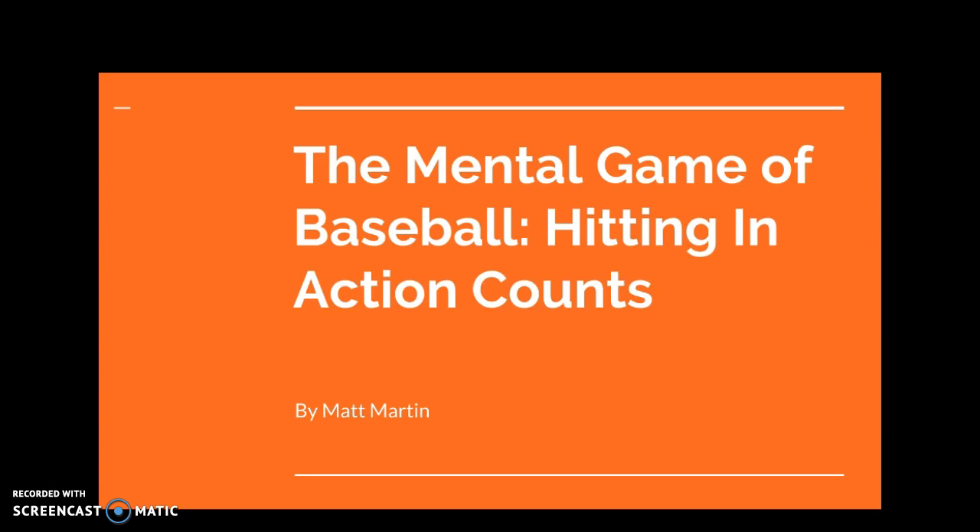The mental game of baseball. In this video you'll learn how to hit more effectively through mental preparation during action counts during your at-bat. There's a lot out there about the physical aspects of hitting, but what about the mental aspects? Baseball is a mental game and you can get a mental advantage by being prepared the right way.